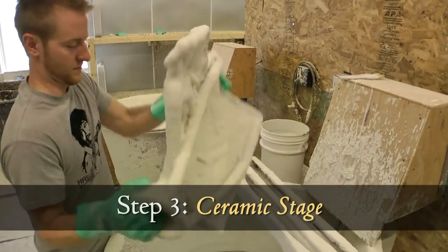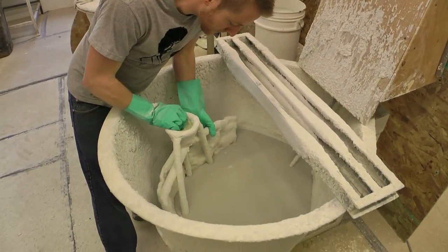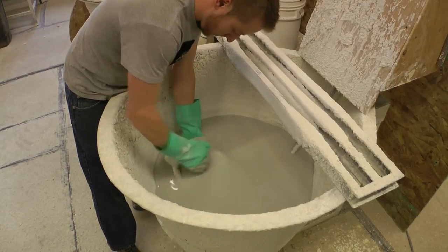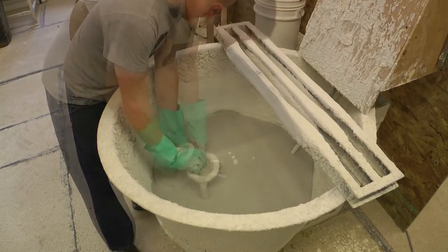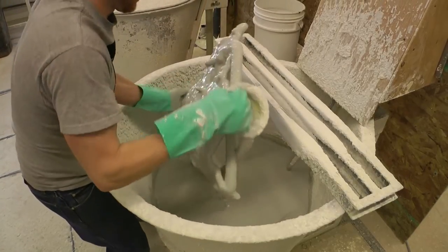This is another critical stage in the process — the ceramic stage. What we have to do here is take the wax sprued piece and dip it in tanks of ceramic, starting with a thinner viscosity to get the detail and working up to a thicker viscosity.